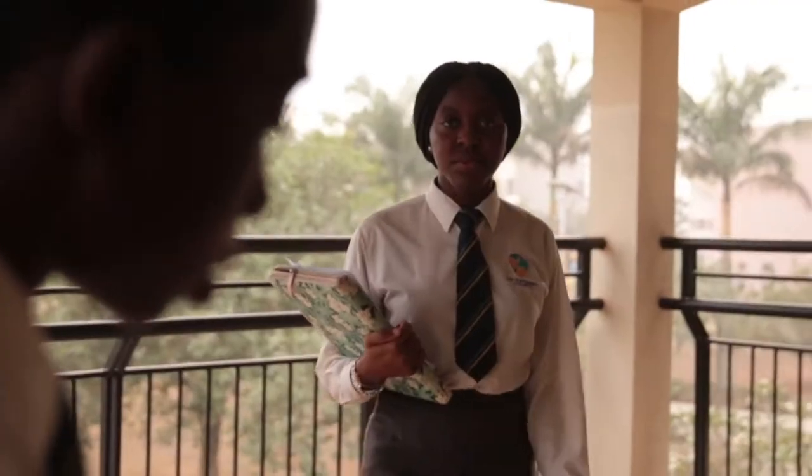Hey, what are you doing? Put the paper in the paper bin. But why? This paper is of no more use to me. Wrong. Wrong? Explain to me how that's wrong, Naomi.